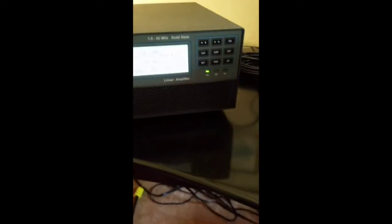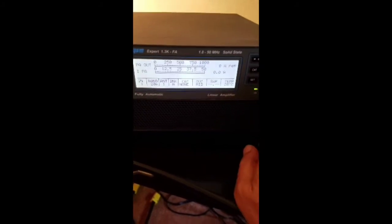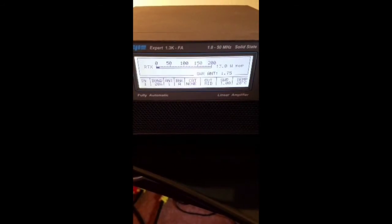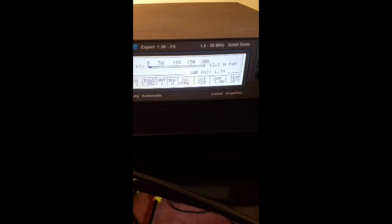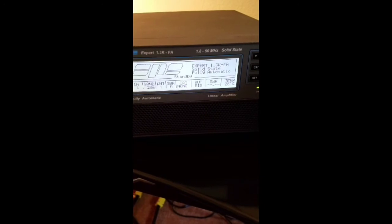Let's turn off the exciter power and go to operate to see if it actually operates. It says the SWR is a bit high, so let's try one more tune operation here to see if we can lower that SWR. Much better — this time we have 1 to 1. The antenna SWR is still a little under 2 to 1 at 1.74, but the SWR after tuning is now 1 to 1. That's fantastic — the automatic tuning unit is working. Good news.